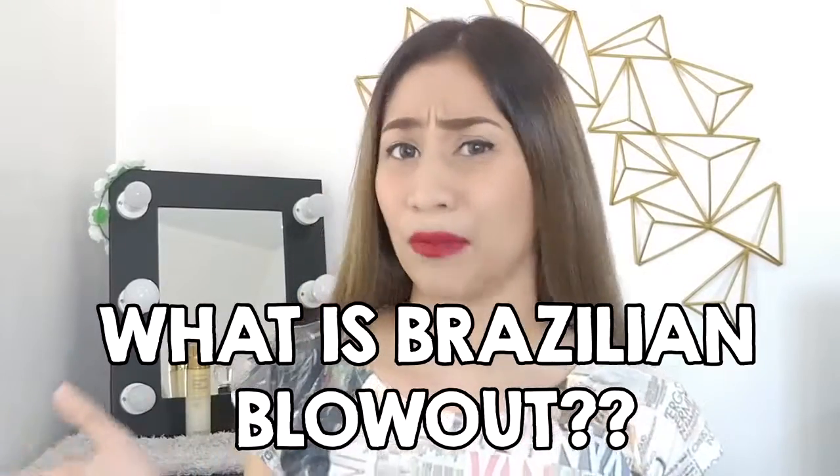Alright, before we go to the process itself, what is Brazilian blowout? Well, Brazilian blowout is very similar — if not, it's the same as a keratin treatment. If you haven't seen my keratin treatment at home video, I'll be leaving the link in the information box and also in the description box below. Basically, it's a treatment for damaged hair as well as those unruly hairs. So if you see that you keep on tying your hair up, it might be the time for you to get a treatment.